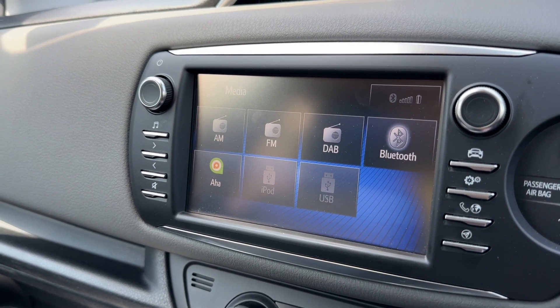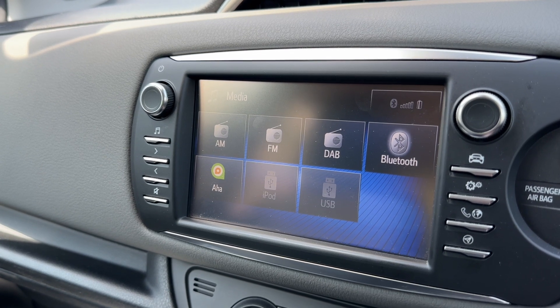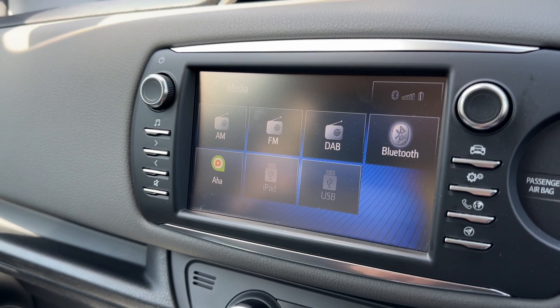Once you've paired your phone, you can make and receive phone calls, and you'll also be able to stream your music wirelessly via Bluetooth audio. As you can see, we also have AM, FM, and DAB radio, plus a USB input, so there are plenty of ways to listen to your music in this car.